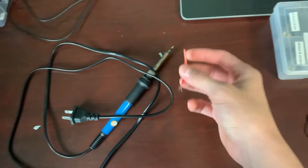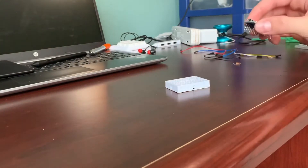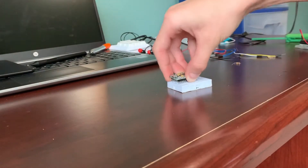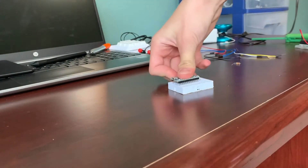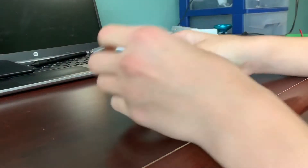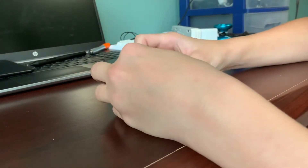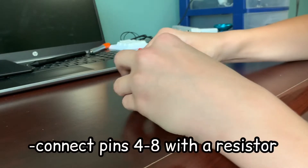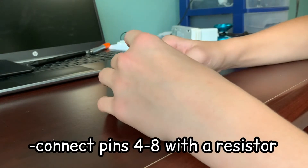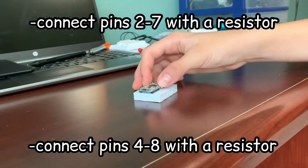Once you have that, it's time to wire everything together — very simple. All you need to do is push the Arduino into the breadboard. Then grab your two resistors: bend one to bridge pins 4 to 8, and the other to connect pins 2 and 7. And you're done.